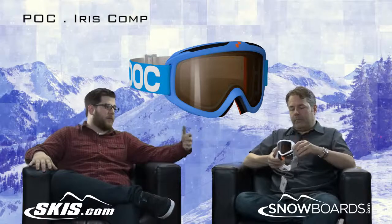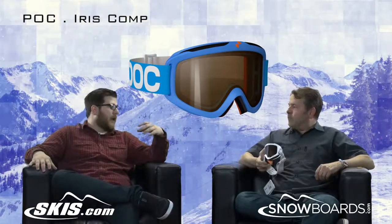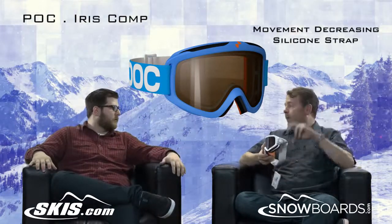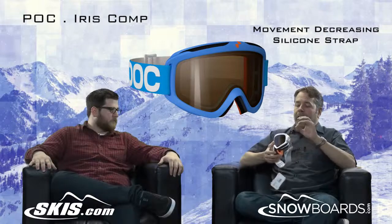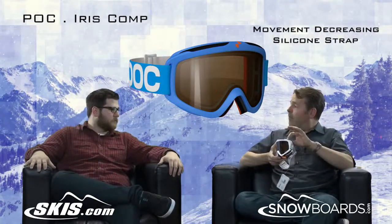Another cool feature with this — and with racing, you're going fast and if you take a hard fall, goggles can come up. The silicone strap keeps it on your helmet. It'll keep it right in place on the helmet. You don't need the goggle clip because it'll stay right where it's supposed to be with the silicone. And it'll stay right against your face in the right spot with the three-layer foam as well.